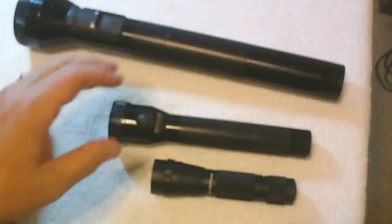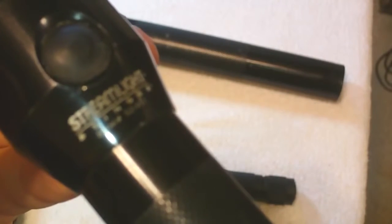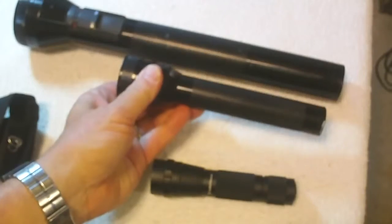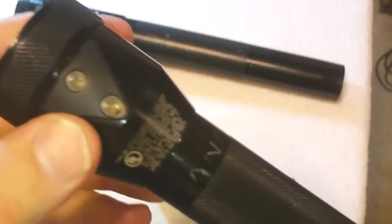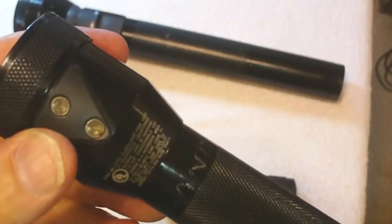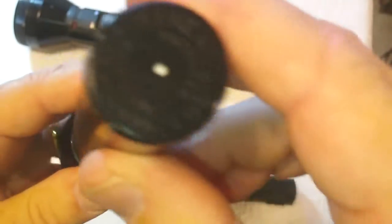Over a period of years they got away from the heavy one, and Streamlight came out with the Stinger. The Streamlight Stinger is almost half the length, but it gives out an extremely bright light also. It's rechargeable — it's got the charging ends right down here. It plugs into regular household current and it's got an adapter for a vehicle. It's got good gripping on it, end caps, and that's where the battery goes in.